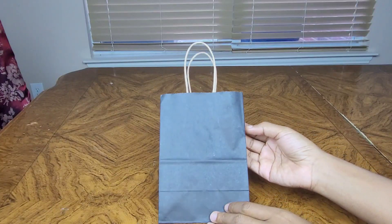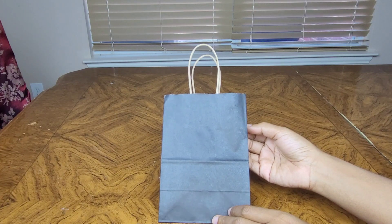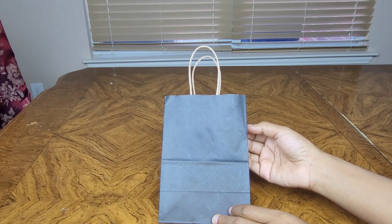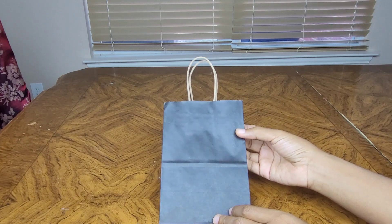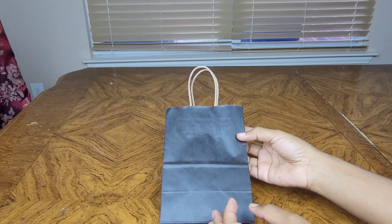All right. So these are black paper gift bags. I use these for gifts all year round. Black to me goes with any holiday or occasion. There are three sizes in this pack. This particular one is a five by three by eight, which is a small.